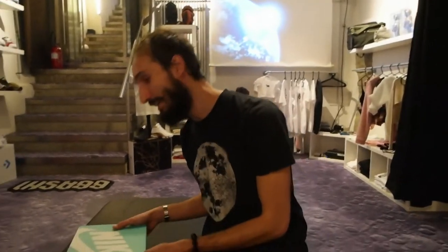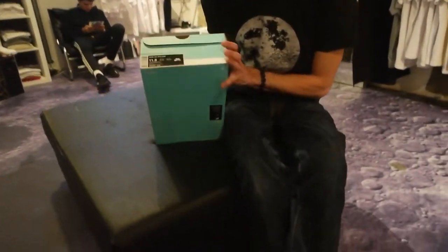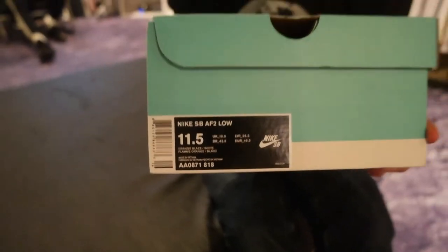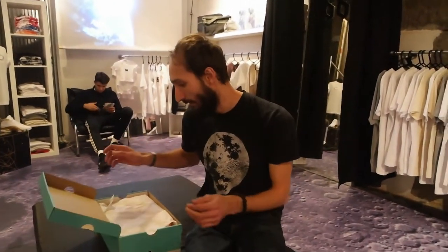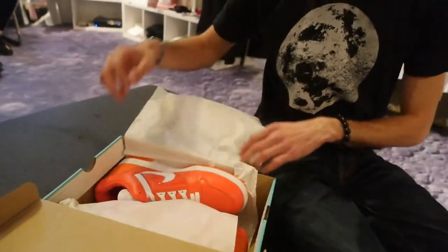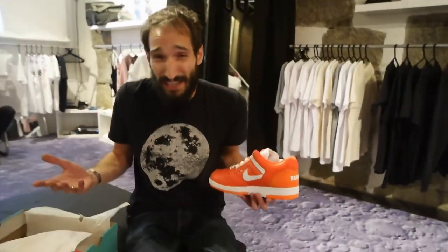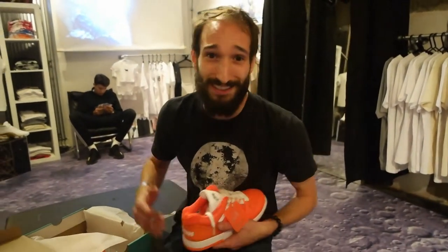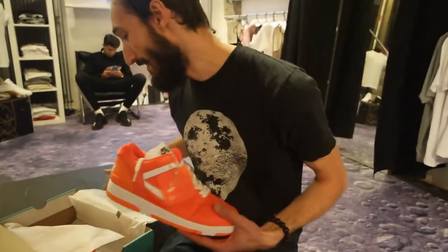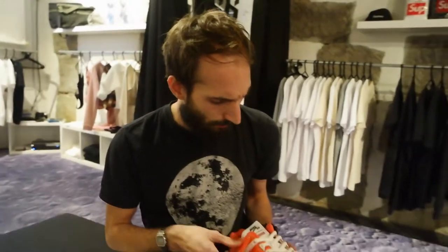Alright guys, welcome. We have another unboxing — again, a special unboxing. So let's look at it. It's the Nike SBs. If you guys don't know what SB stands for, it stands for skateboard. If you guys don't know, Supreme used to be a skateboarding brand. To be honest, they still sell decks. I think the majority of people that wear the stuff, they don't skate anymore. So yeah. This is the new drop that came — last week, last Thursday I think.